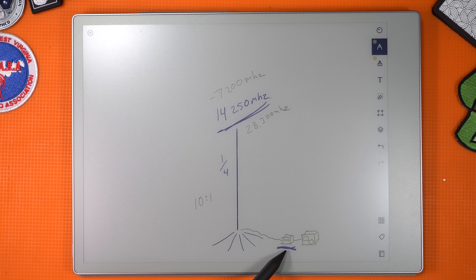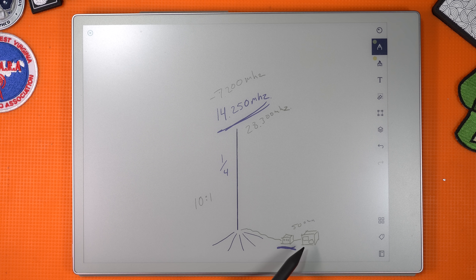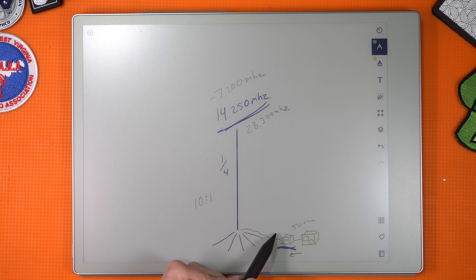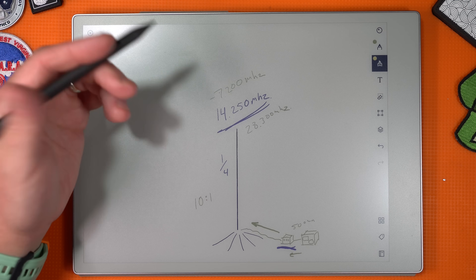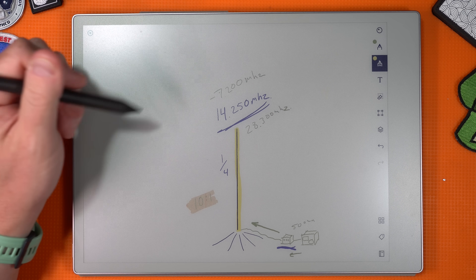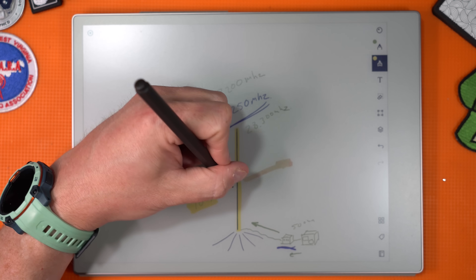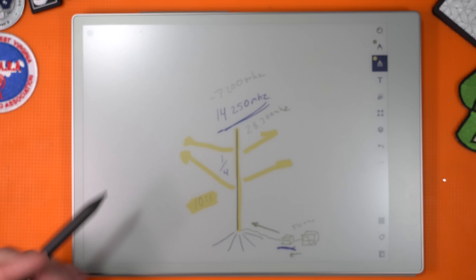So you turn on your transmatch and it gives a 50-ohm load to your radio, making it happy. The radio pushes its RF down the feed line, the transmatch also pushes the power down the feed line, and then it gets to the antenna. But the antenna is still too short — no matter what the antenna matching device does. So you're only going to get a percentage of that 10-to-1 mismatch out. Let's say it's only 10%, so only 10% of your RF is radiating out of that antenna. That's bad — we don't want that. We're radiating heat more than we're radiating RF energy.